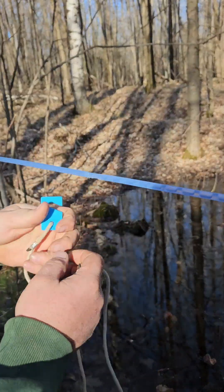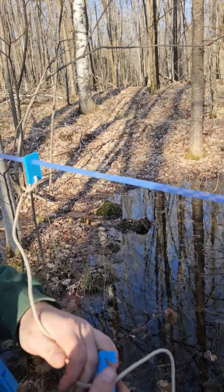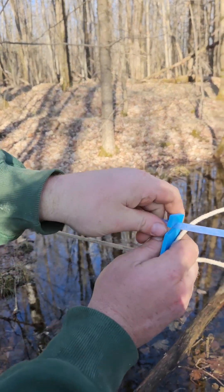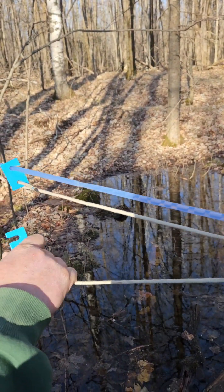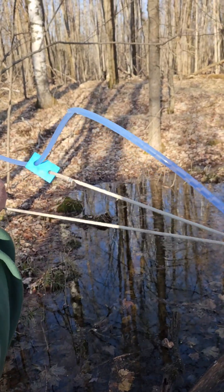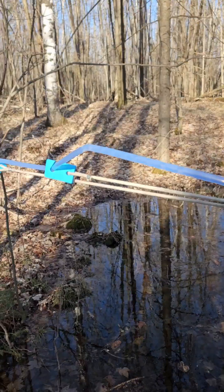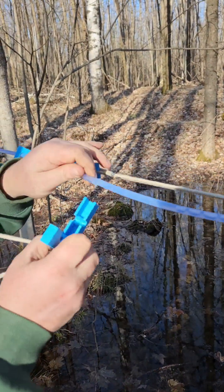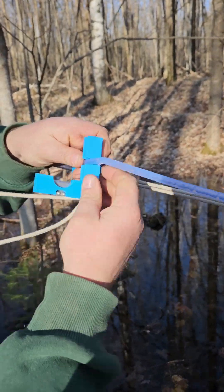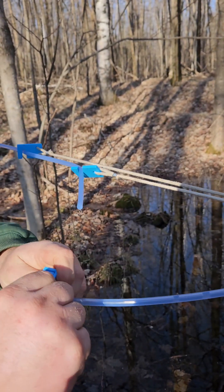This has got three hooks on it. Put one in here, one over here, and the hole's right here. So when I pull these two, it'll hold it. Then we can come in with our cutter, cut it, and it won't go all the way down the line.